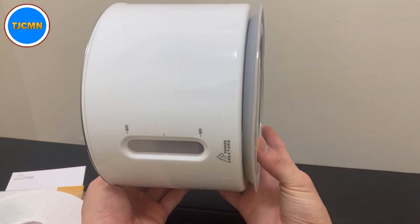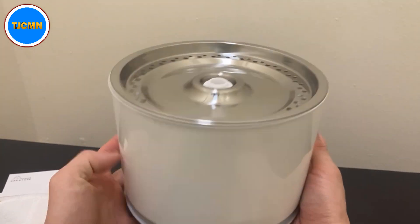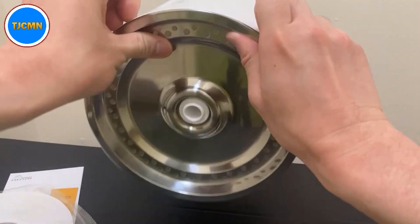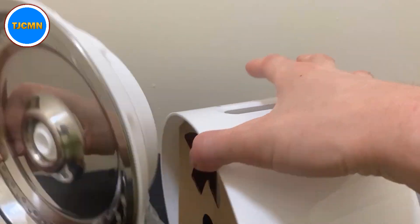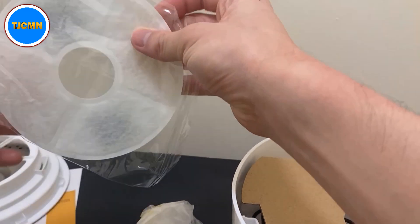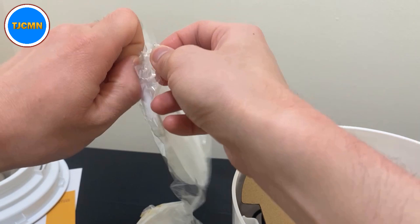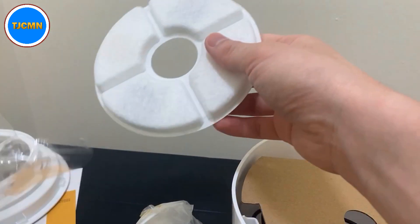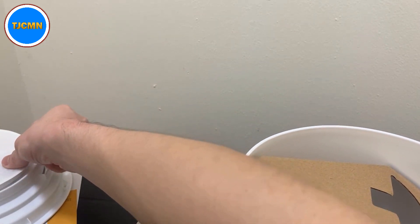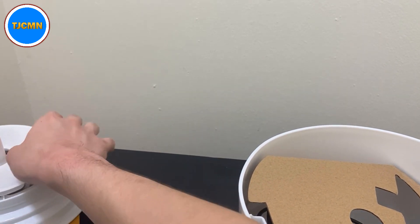It's a cylinder shape. You can see the stainless steel and the reflection, with a plastic face over here. And then you have the part that lifts up — yes, here. So you've got the top, and then you've got the filter, which we'll open up right now and take a look at. This is the filter for it, and you put it right over here, just like this.